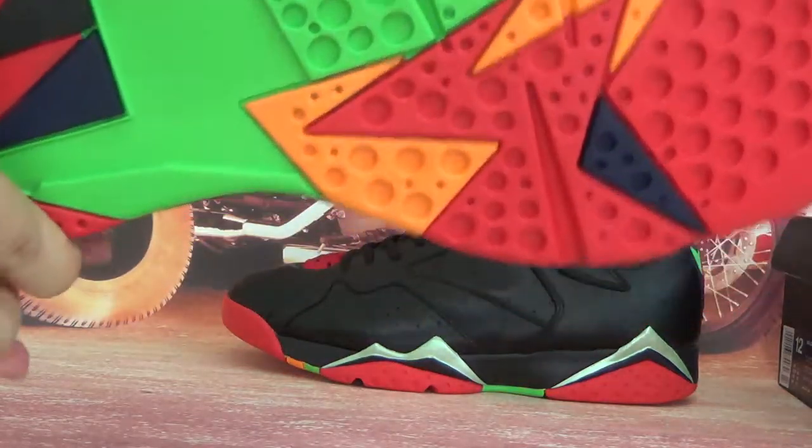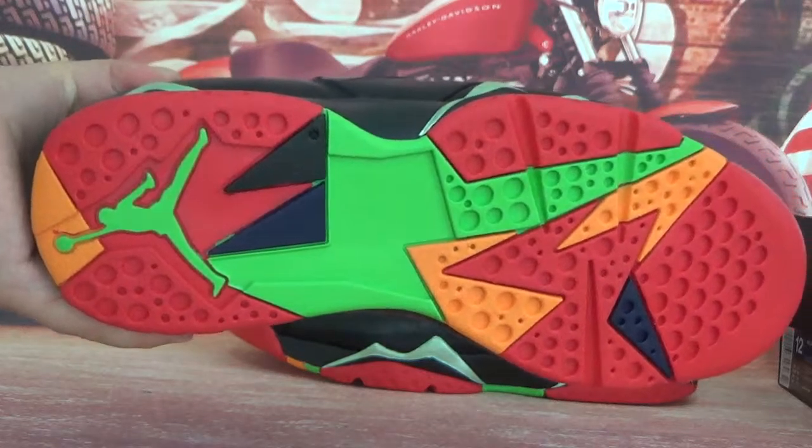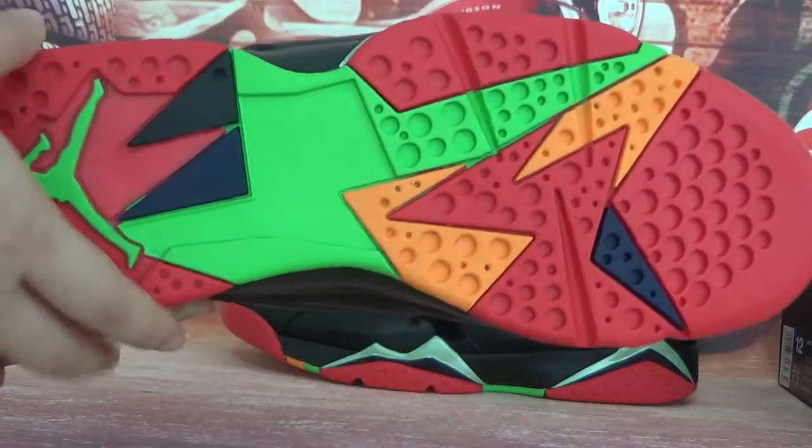Now let's turn to the bottom. The bottom here — you can see a very colorful outsole. It's very colorful.